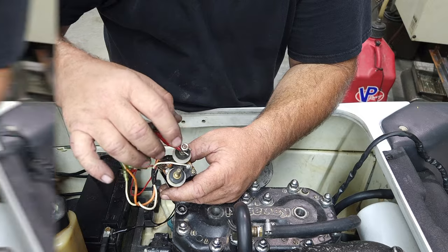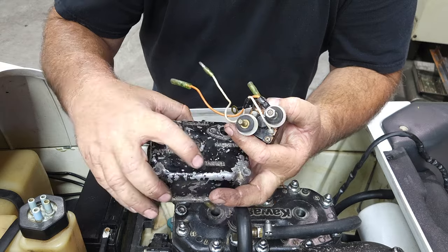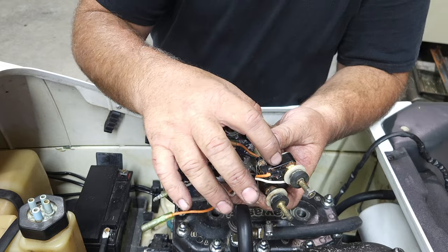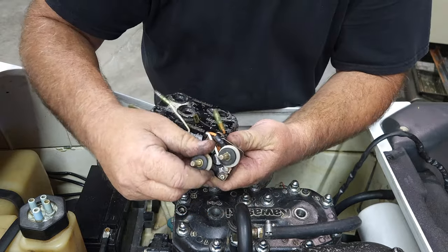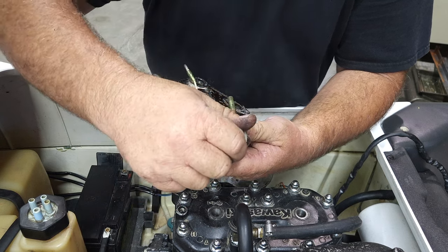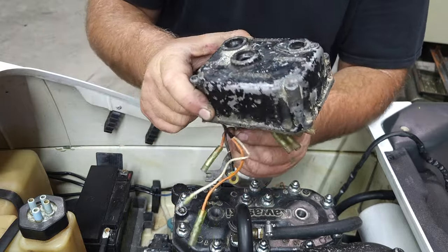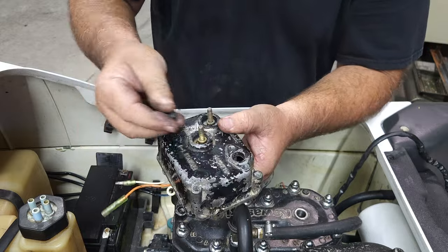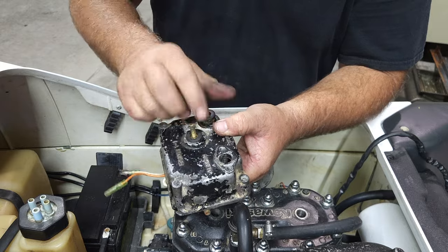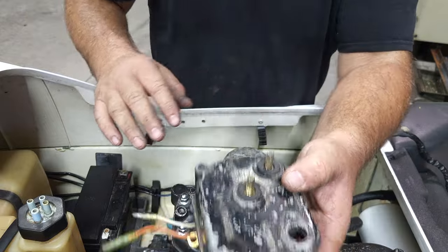So we're going to go ahead and install this starter relay. Here's our cover for our starter relay. You can see there's a spot there for the battery and a spot there for the starter. The spot for the battery is always the one that has the post that's populated. We have a rubber insulator and then we have a plastic or Delrin insulator, and that stops the electricity from shorting across this aluminum case.